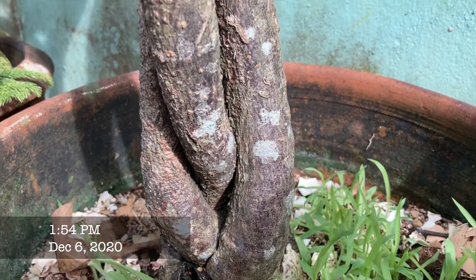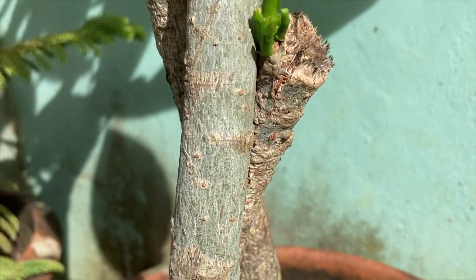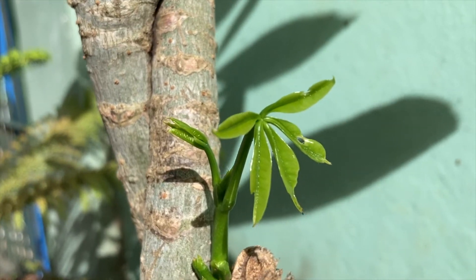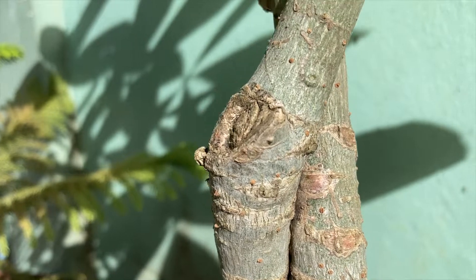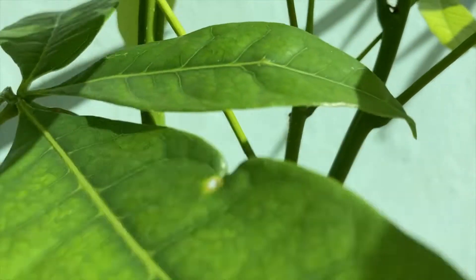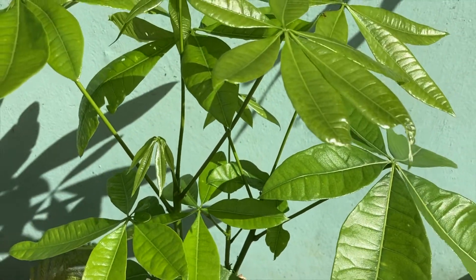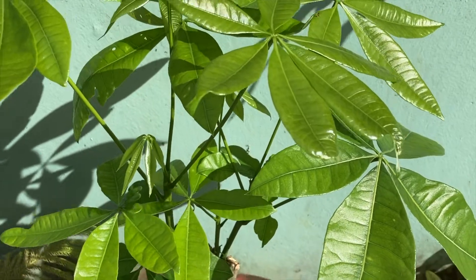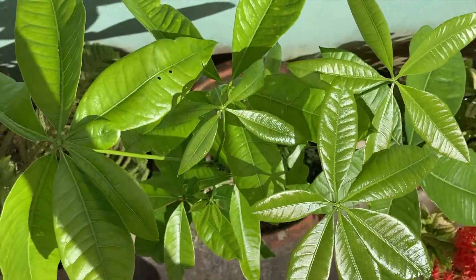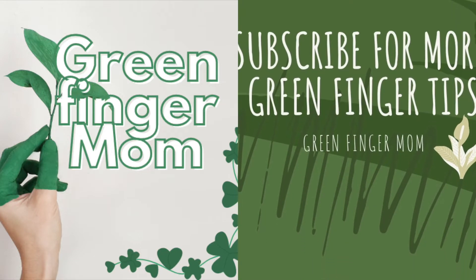I'm thinking I should put some rooting powder to help the roots come out faster. I'm really enjoying seeing this new growth, and I wanted to share it with you — that's why I'm making this video. I hope you enjoy planting, repotting, and propagating. Let's give back to Mother Earth what we have lost. Thank you and God bless!